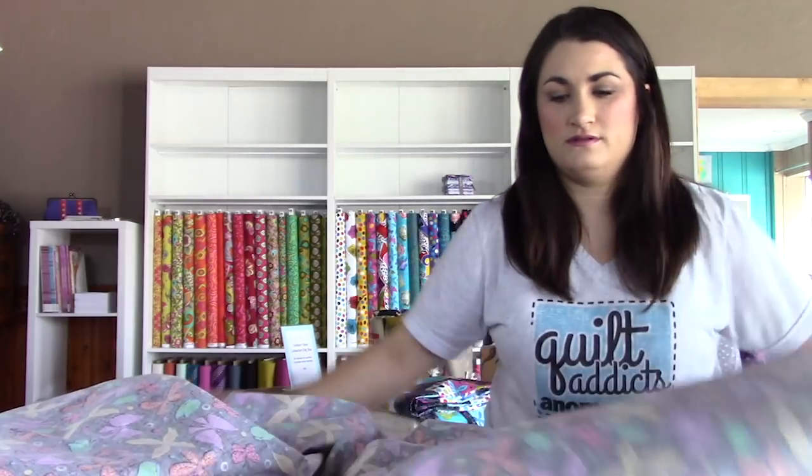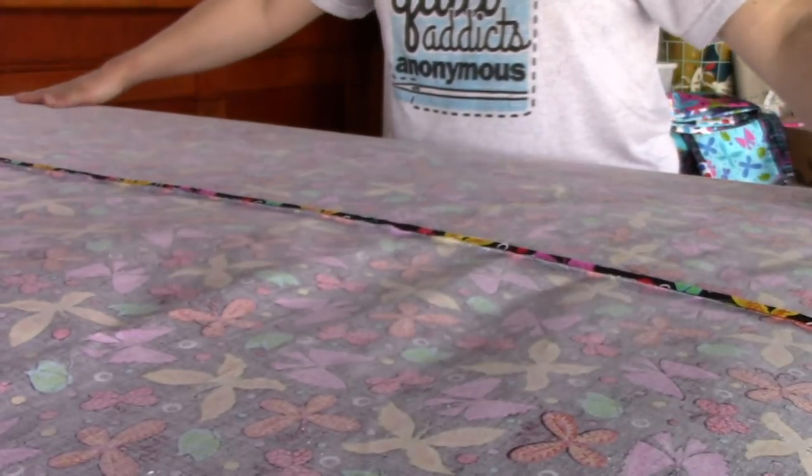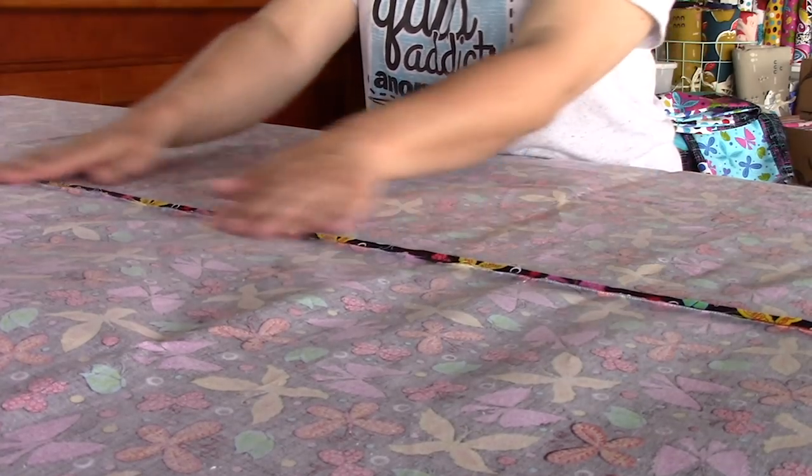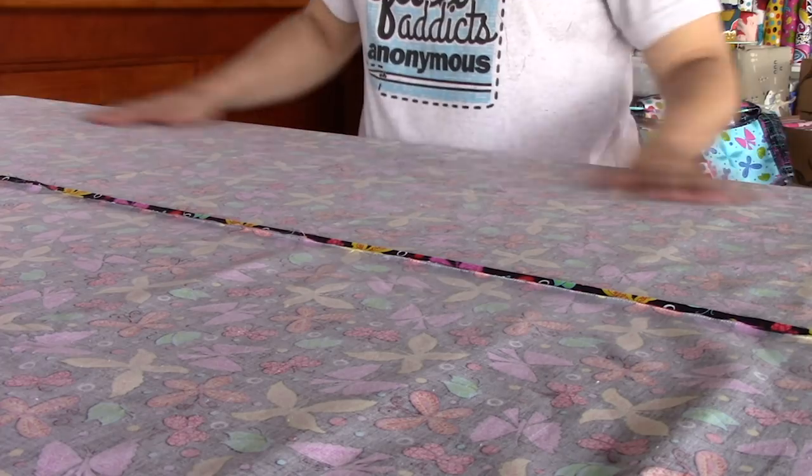I'm going to lay the backing out and flip it up like a sheet — just lay it nice and flat. Make sure your backing fabric is pressed pretty flat before you do this. I want to get the center seam positioned about in the middle of the table. Walk to the side and look at it straight on to make sure it's nicely centered, and check that there are equal amounts hanging off the edges on both sides — just like making a bed where you want equal drop on either side.